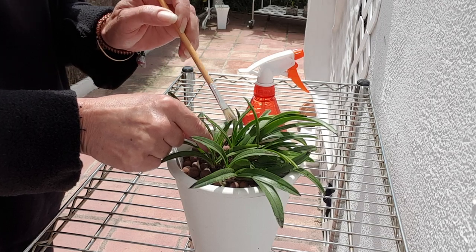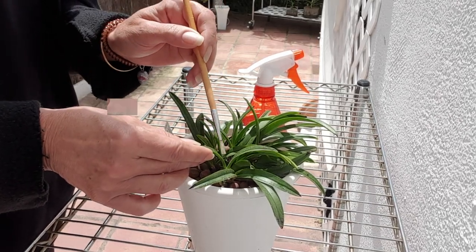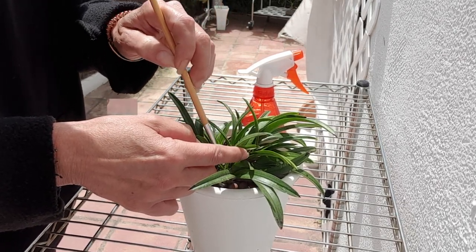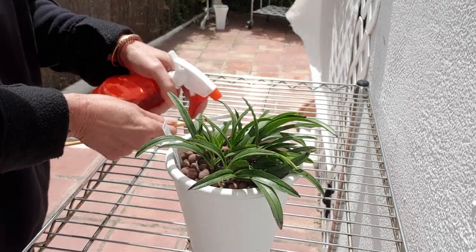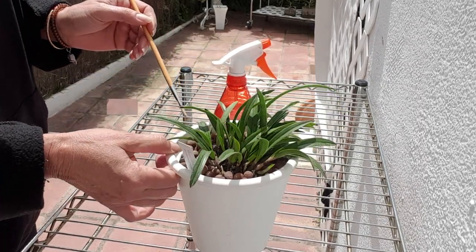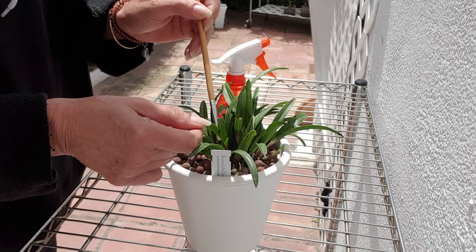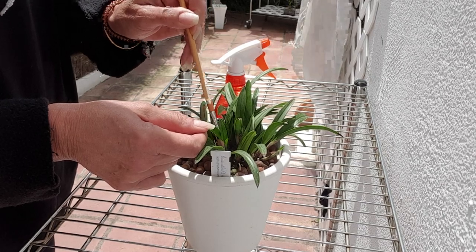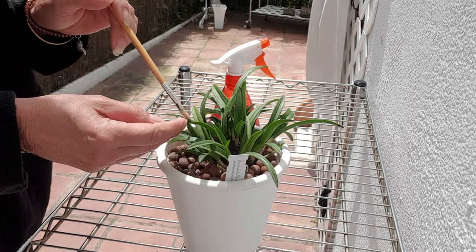These little guys I think are young because it was very easy to remove them. Now I have to keep an eye out on this one a little bit more, because I am wondering if I will have a reoccurring problem — of course this is topical, this is not something that would be permanent. And if I have to go a little bit more aggressive, then we shall visit that part as well.